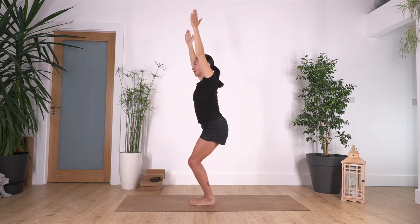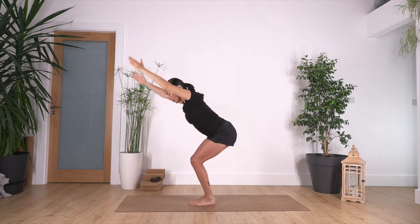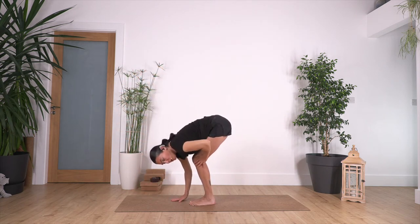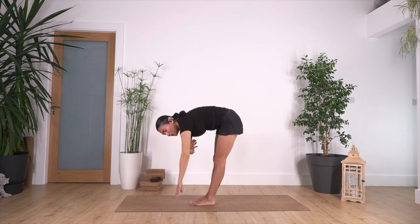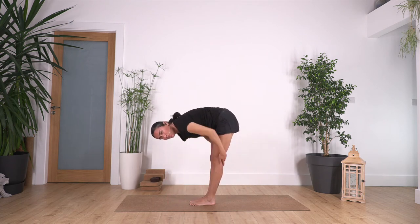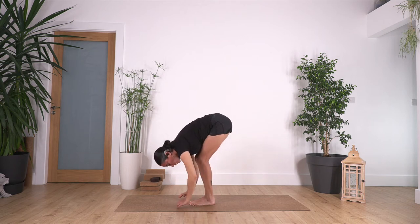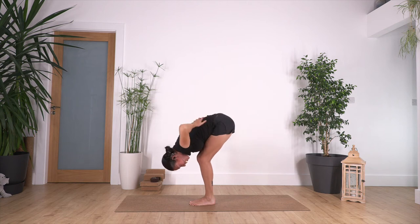Squat down slightly, then hinge from your hips into a forward bend. Make sure that your chest touches your thighs — don't try to extend the legs and move far from your thighs, as that won't work for our stretch. Better to bend the knees and let the chest really touch the thighs. Feel a nice stretch in your glutes, your back, and of course your legs. This time hold your elbows with the opposite hand and let the head drop down.